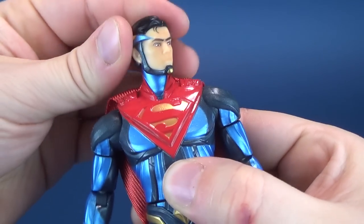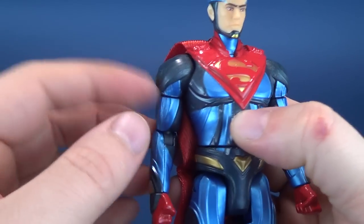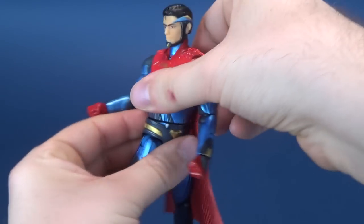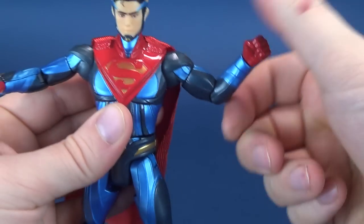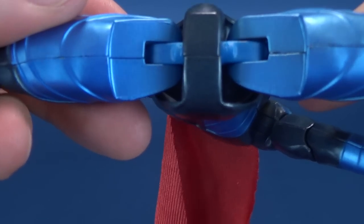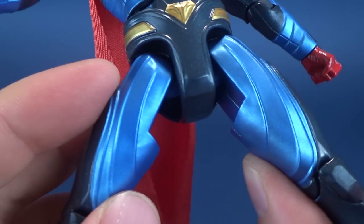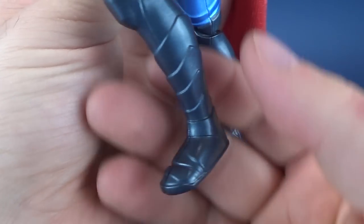The head rotates all the way around on a ball joint, and hinges up and down. The head is plastic; the torso is metal. The arms feel like they're metal — they have a cool touch to them. Legs feel like they are metal too — definitely weighted. He has a waist swivel, his arms hinge out, he has a swivel on the bicep, a hinge on the elbow, and a swivel on the hand. Legs go out. There are plastic clips on the inside, which combined with the weight of the metal isn't going to end well. Forward and back on the legs, bend at the knee, and nothing in his rather neatly sculpted boots.